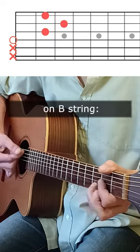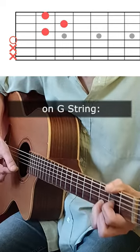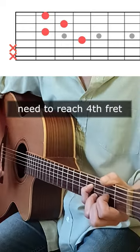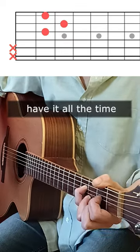On the B string we can go like this, and on the G string as well. The D string is a bit tricky because you have to reach for the fourth fret, but it's an important note — melodies in D use it all the time, so better get used to it.